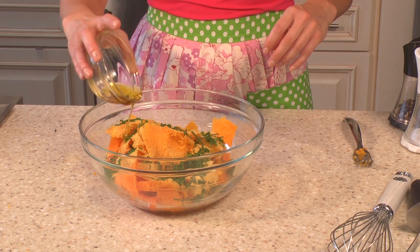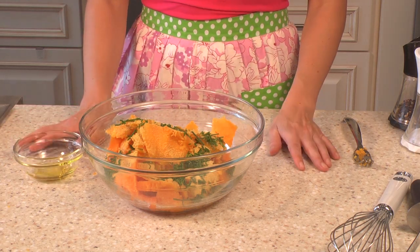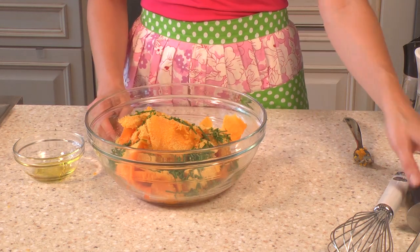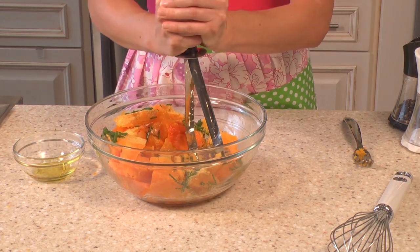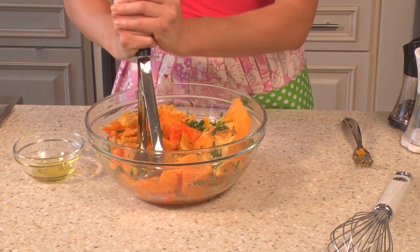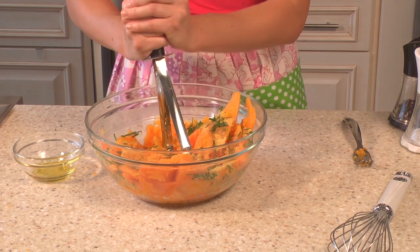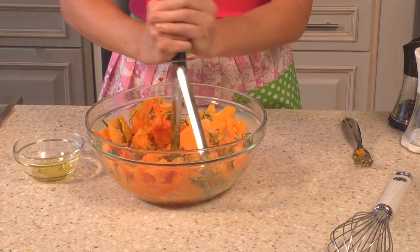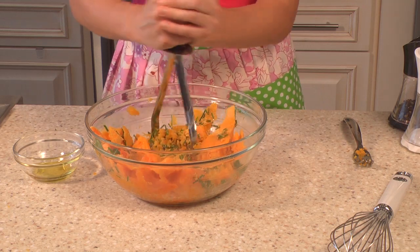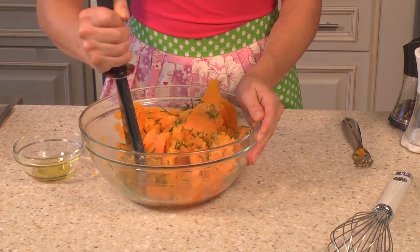Now I have a couple tablespoons of olive oil. Typically I use Earth Balance natural buttery spread in this or any kind of mashed dish, but I didn't have any so I'm just using olive oil — it's still going to taste really good. It's probably not going to be as salty but it's going to be really good anyway because olive oil is such a great flavor.